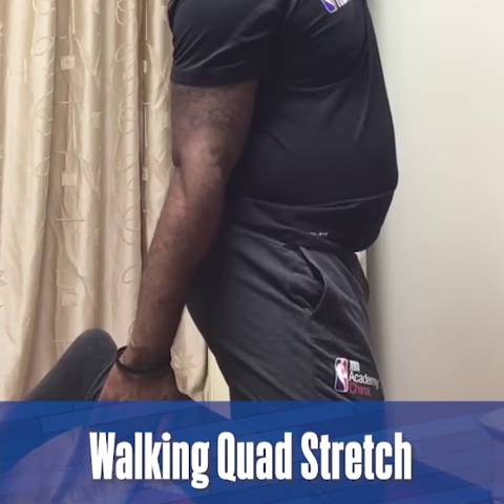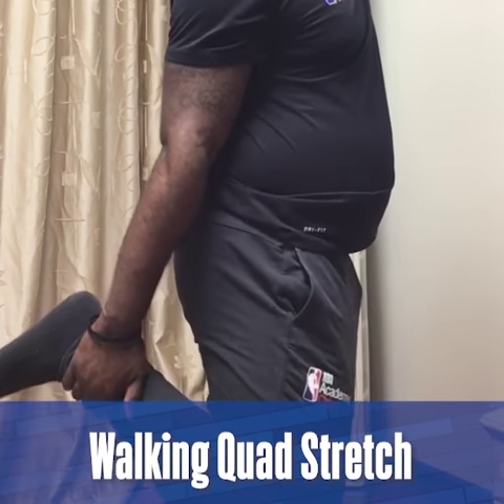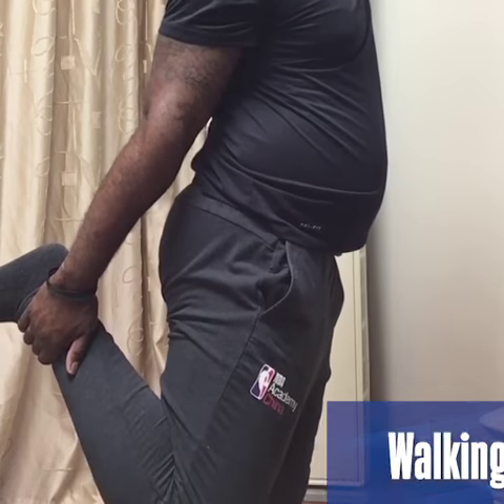Hi, I'm Sam Chapman from Junior NBA. While we are practicing social distance, it's also important to stay active and healthy. As part of Junior NBA at home, let's do the walking quad stretch.